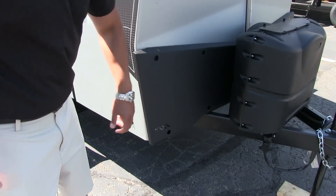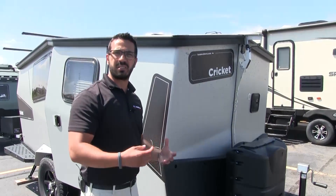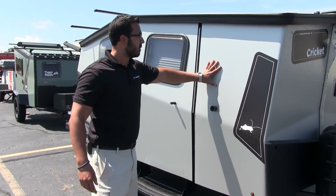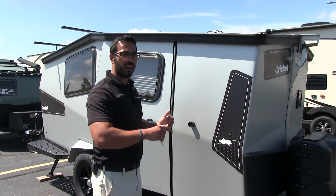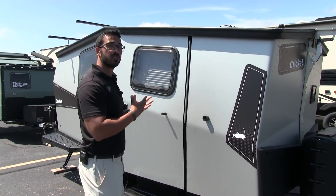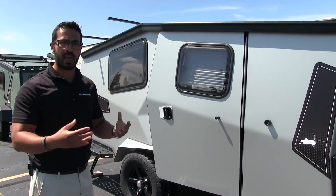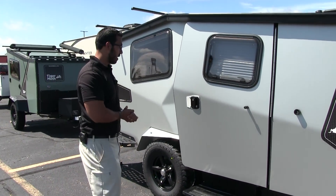Take a look at that nice sturdy front end — excellent rock guard. If you throw up rocks from your tow vehicle, it'll hit this guard and not beat up your beautiful aluminum side. Speaking of the aluminum, I love that it is Kynar-painted aluminum. Kynar has excellent UV resistance so you won't have fading, and it's also protected from salt, so salty roads won't cause rust. It'll stay looking great for a really long time.